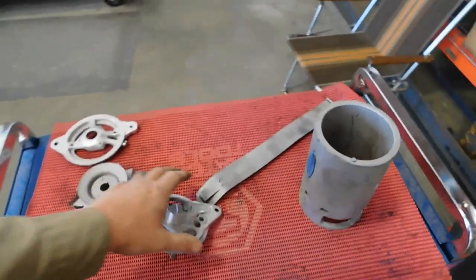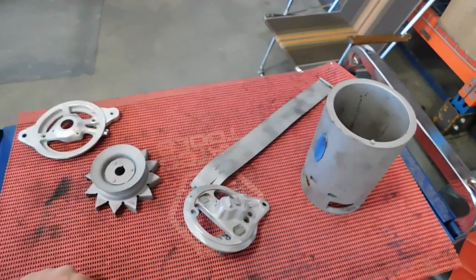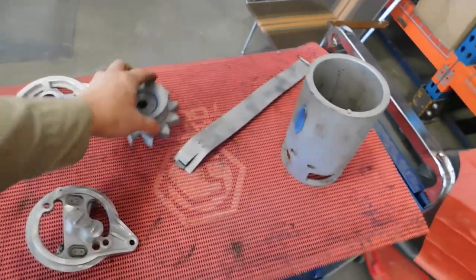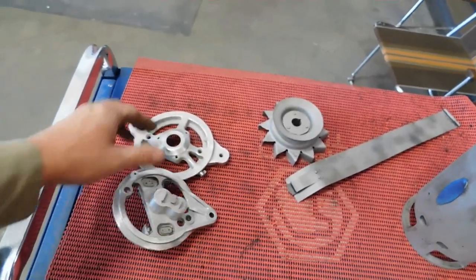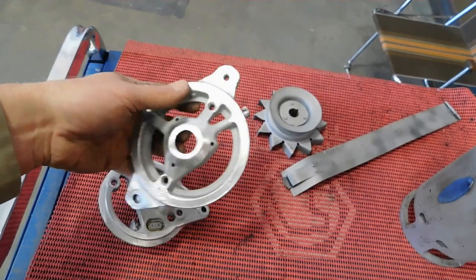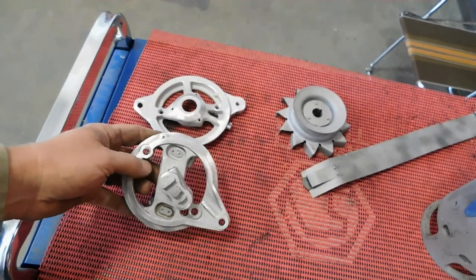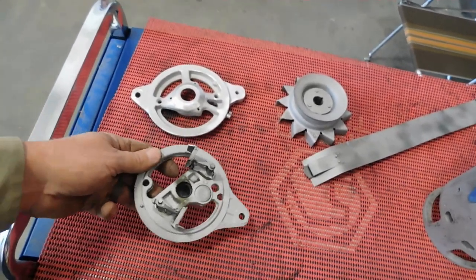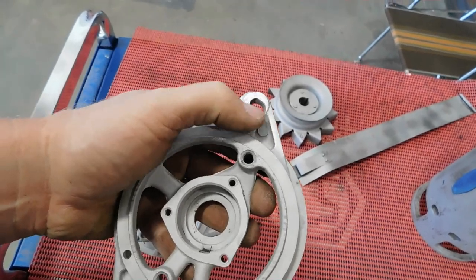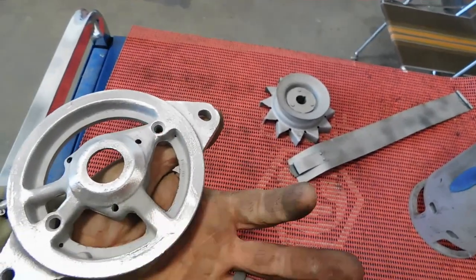I blasted it, as you saw. Blew everything off really well with a blowgun. Everything I'm going to paint, I've wiped down with acetone and blew it off really good again, so we'll paint them. On these aluminum frame pieces I've been wire brushing them — get rid of the soft texture and bring some shine back on them. I noticed on this one that hole there, someone really wallered it out — I bet they had too small of a belt and that was their solution. Interesting.